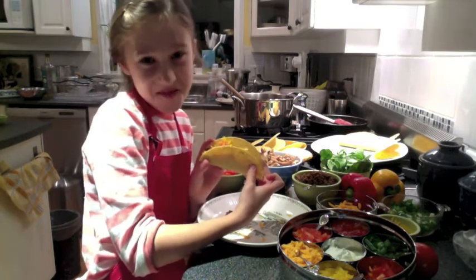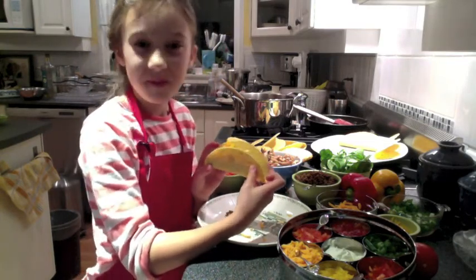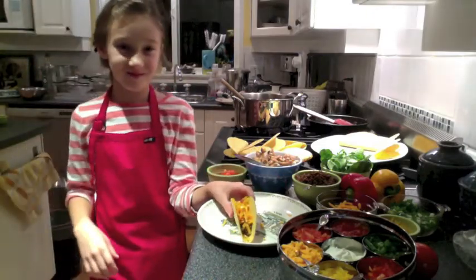Thank you for joining us on Cooking Uncovered. Was that fun, Sophia? Yeah. Great. We'll talk to you later, and thanks for joining.